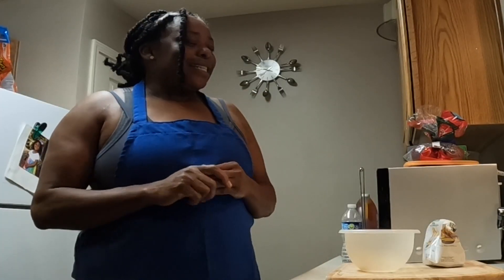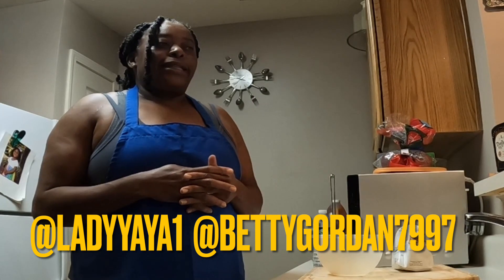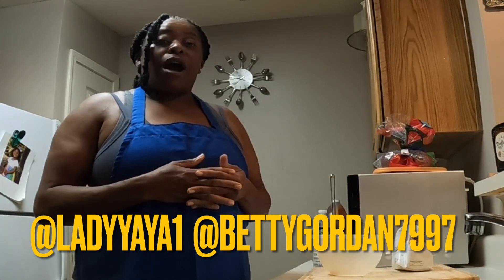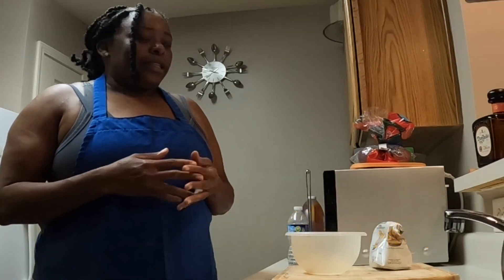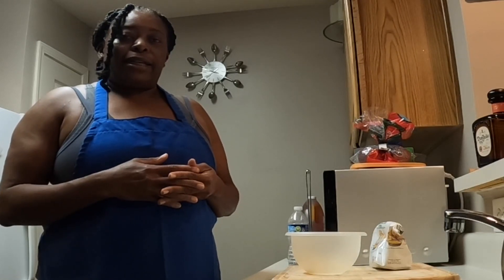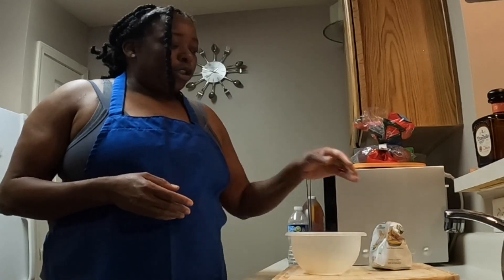What's up, no-shine gang! It's your girl, unapologetically me. Today, one of my subscribers requested that I show her how I make my hot water cornbread, and that's what we're doing tonight. It's easy, it's simple, it's two ingredients and that's it. Nothing else. So first, here's what you do.